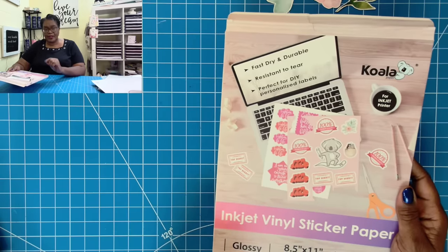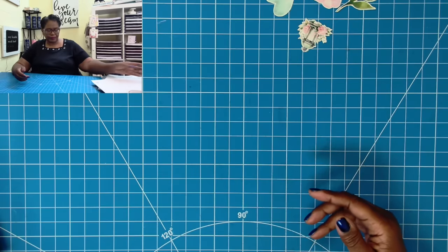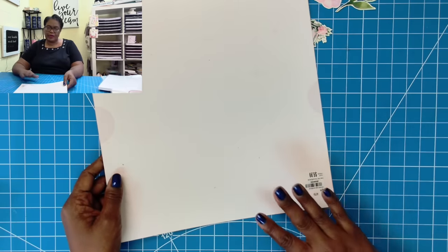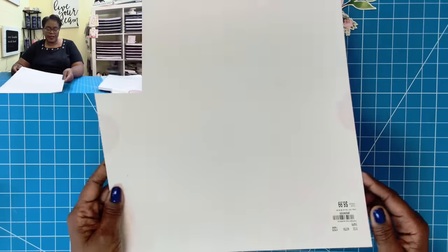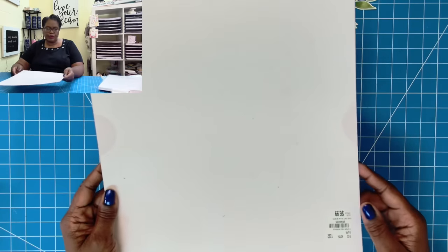Here is my secret to making my style of chipboard stickers. Whenever we buy a paper pad, there's always a front page and a backer page and those are generally pretty sturdy pages. I have taken the back page of an old paper pad and that's what we'll be using here.